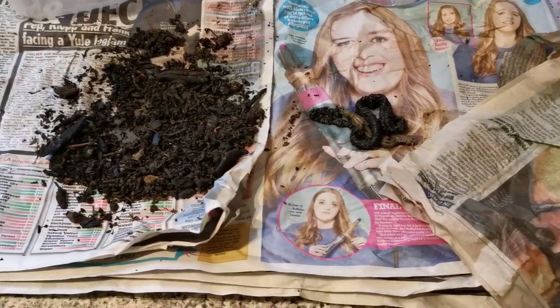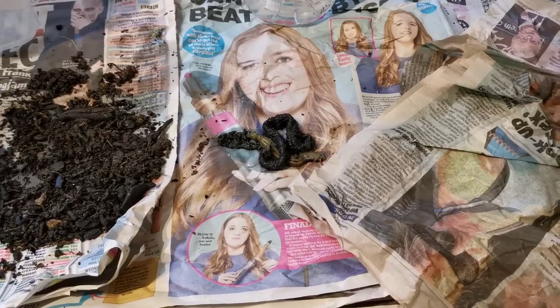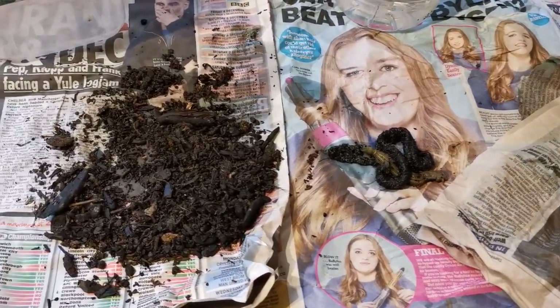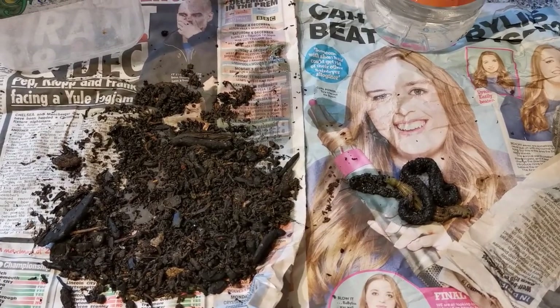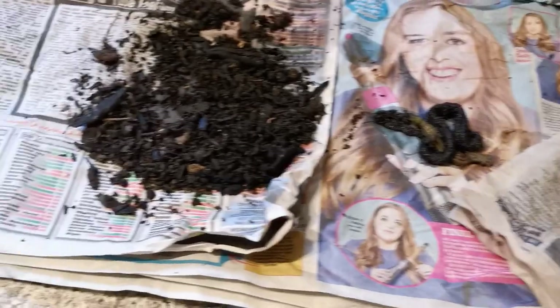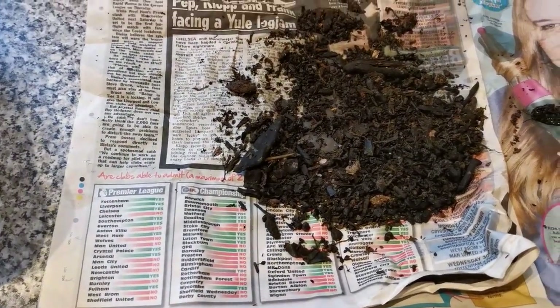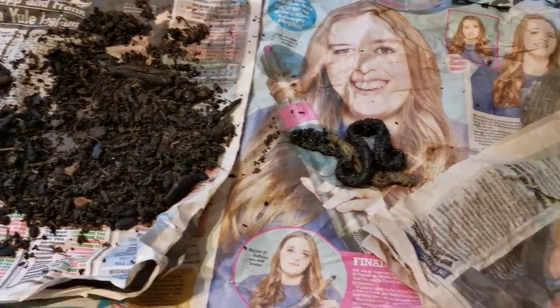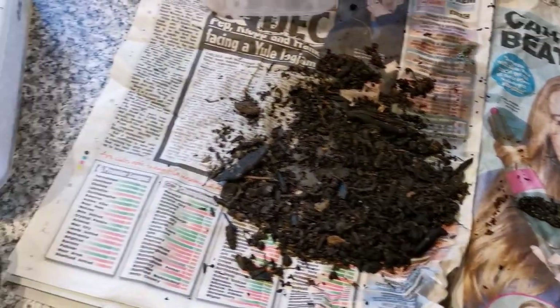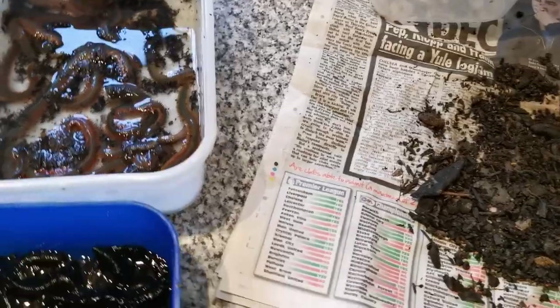Right, bait — everyone always seems to have a lot of bait left over once they've been for a fishing session. If you bought it from a tackle shop you've spent a lot of money on it, and if you've dug it yourself you've spent a lot of time trying to get it. So there are ways in which you can make your bait last a lot longer and possibly give you another fishing session or two.